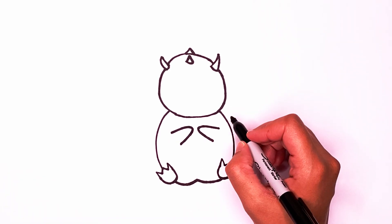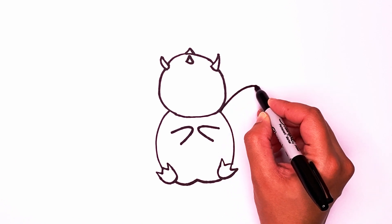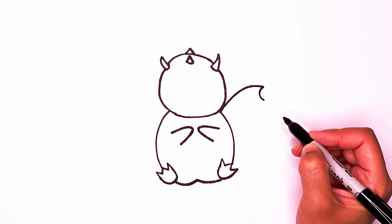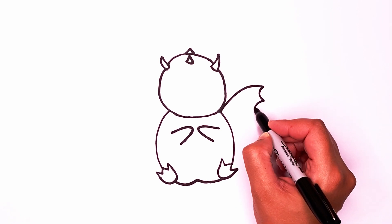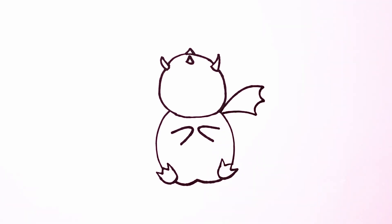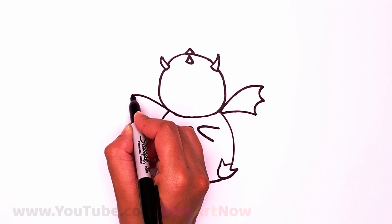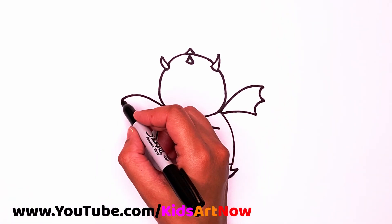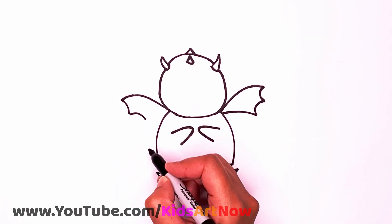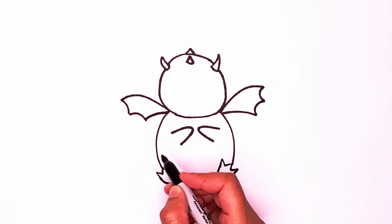Now let's draw a wing. The wing is going to start in the corner. Start in the corner and go up and over. We're going to go in and out, another one in and out, and then go all the way in. Same thing on the other side — start in the corner, go over and then go in. We're going to go another time in. Last one will go inside the corner.